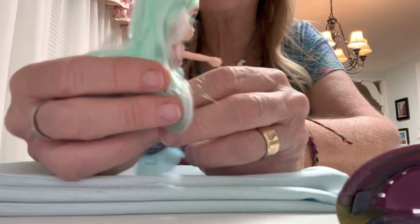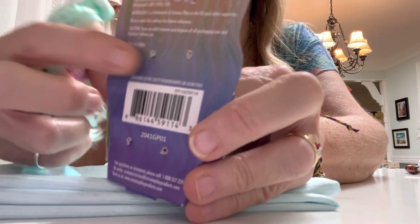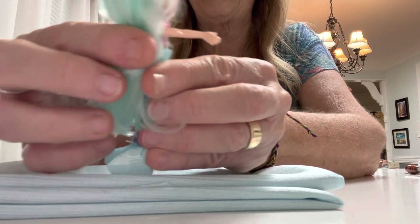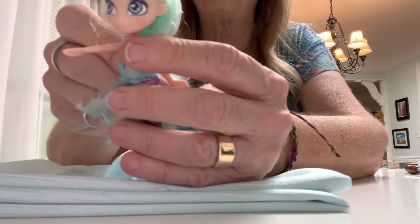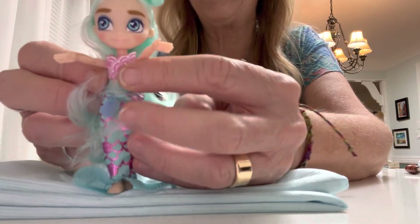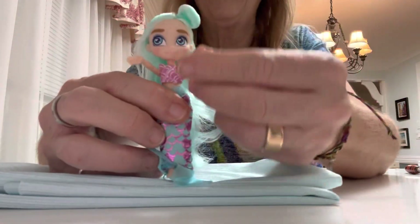Isn't she cute? She was very easy to get out of the package — there were just a couple of things to clip. I just clipped once here and once here, and she came right out. Once I got her out, she had a rubber band that had her hair tied up, and I was a little nervous to take it out. But since it says "hair-mazing," I'm thinking this is something that little girls are going to want to play with. So I went ahead and took out the rubber band, and I'm glad I did. Isn't she cute?